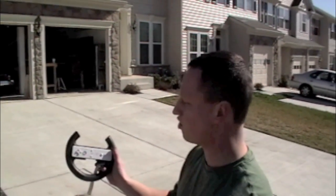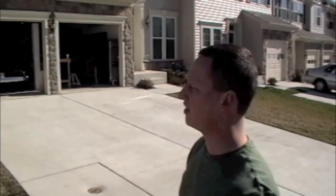So this is the Wii cart. It's controlled wirelessly by a Wii remote. We'll come back to this later.